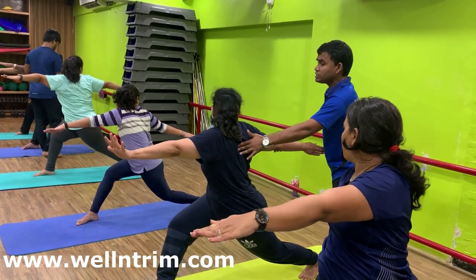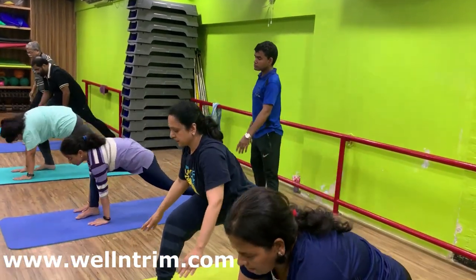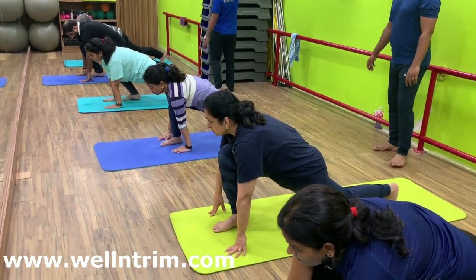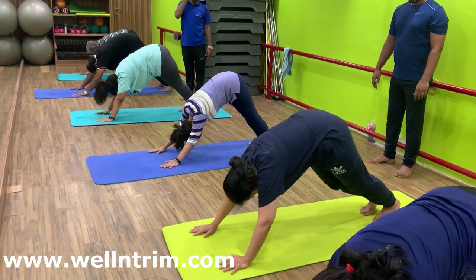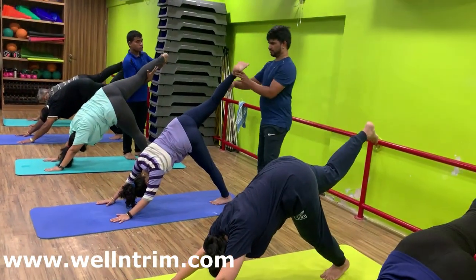Inhale in center. Bend forward. Both palms to the floor. Breathe in, with exhalation right leg back. Mountain pose. Right leg up above the floor. Toe inside. Knee straight.